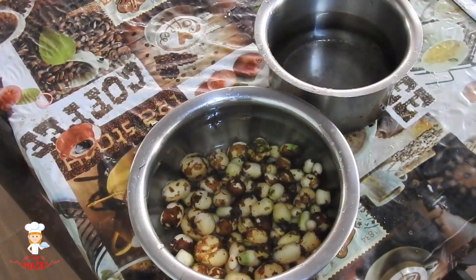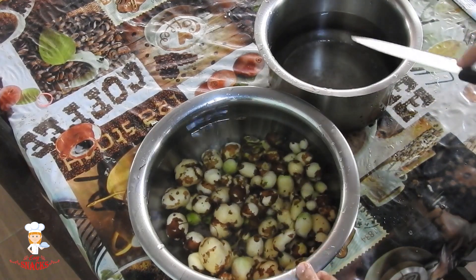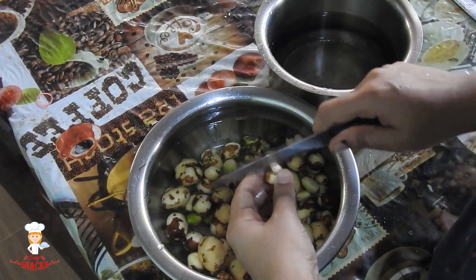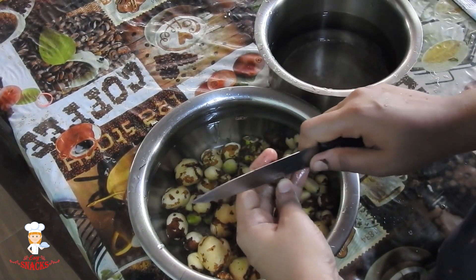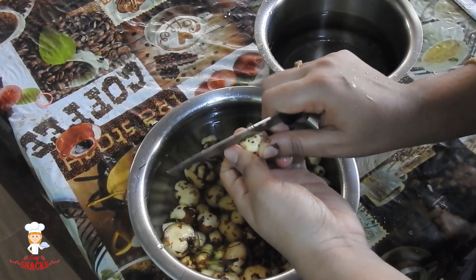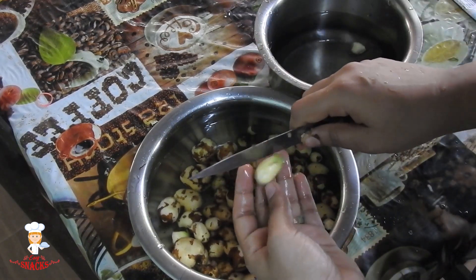We have to do a little while using the corn. We are going to make the corn in the water. We will have to take the corn. If the corn is cooked, we will cut the corn.